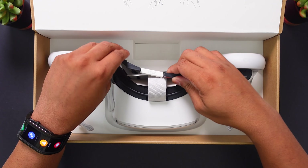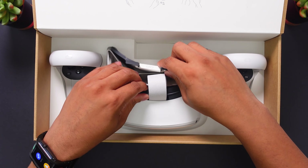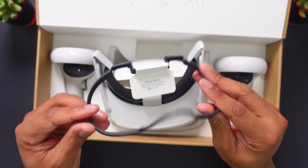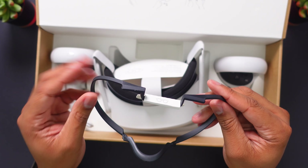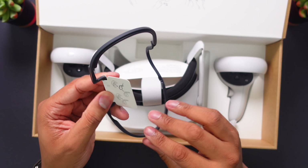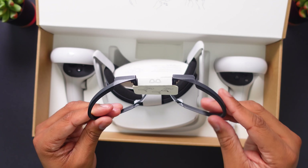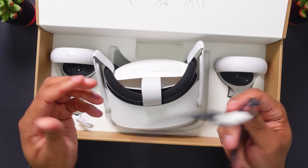We also have a spacer for your eyeglasses. This will allow you to be able to wear your specs while you are playing your VR games. It just adds enough space so your glasses aren't going to be touching the lens. So yeah, always good to have this.